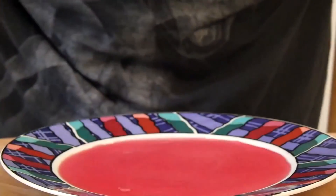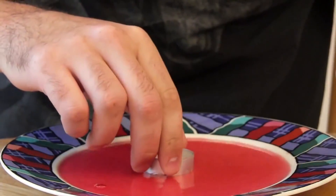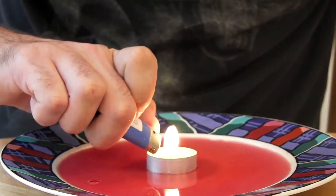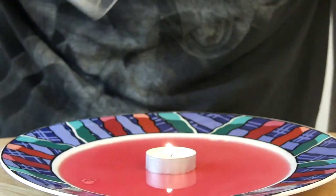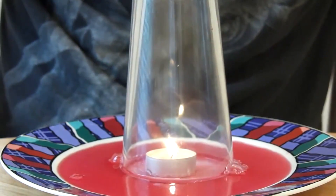We're gonna pour some liquid in here first, then we're gonna put this candle in here in the middle on the plate, then light the candle. Then we're going to put a glass on top of the candle and see what happens.